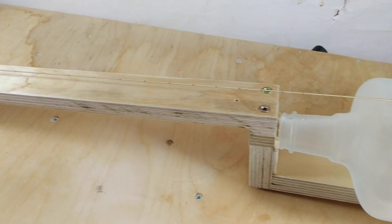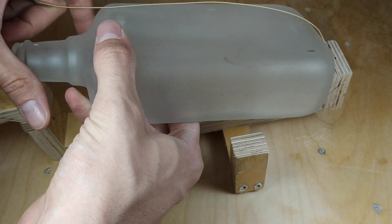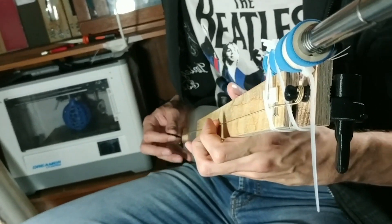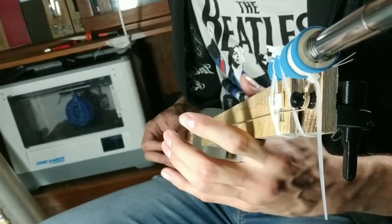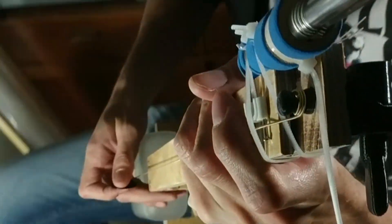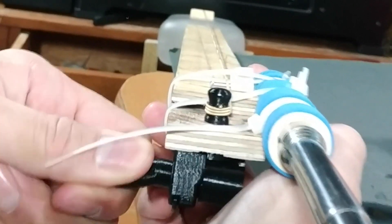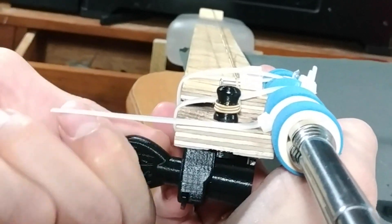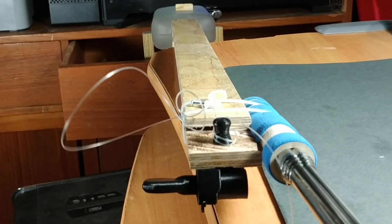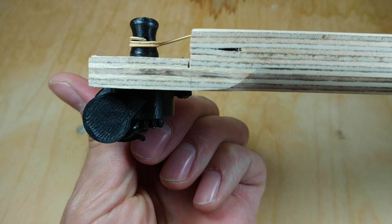Just to check how well the tuners work I built this one-string diddly bow. I'll be using this glass bottle as my sound box. Well, I know I can't play but the tuner works. I wanted to test how strong it is so I tried ripping the string but that didn't really work out — this string is made out of metal. It'll probably be able to rip a nylon string though. It works great, it stays in tune, it's easy to turn. I love it.